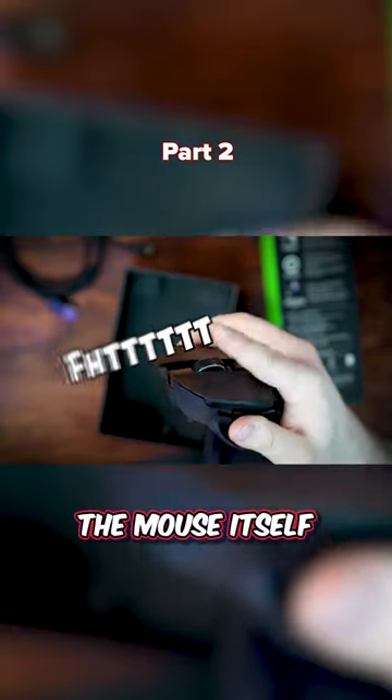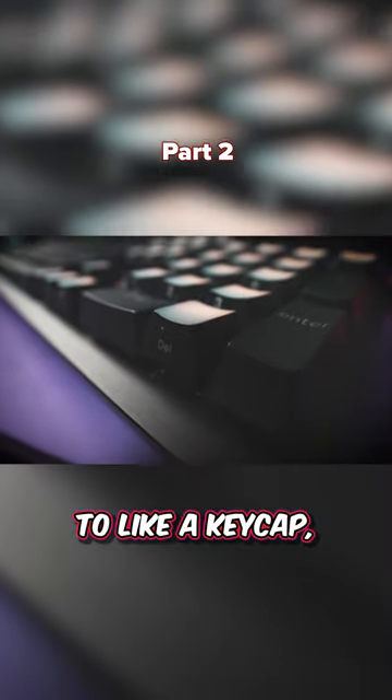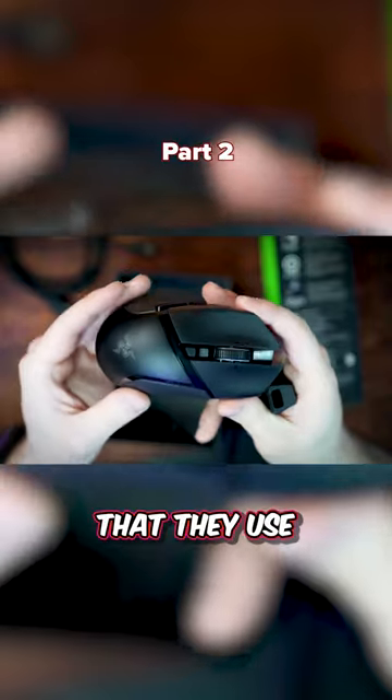The button layout on this makes a lot of sense, I like it a lot. The mouse itself has this nice textured feeling to it, similar to a keycap — like a nice textured keycap. The type of plastic they use feels very nice.